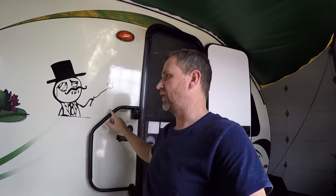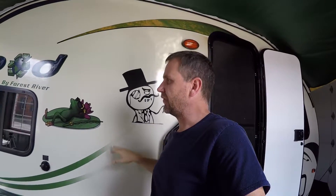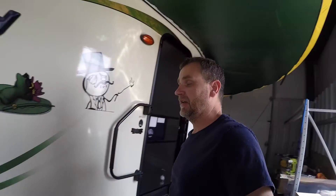They will make them for all models of the R-Pod. So if you don't have the 182G, you can get one for the 179, the 171, or the different models of R-Pods. We'll put the camera down, take this back off, put it back in its case, and then do a video of assembling it.